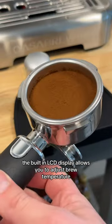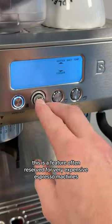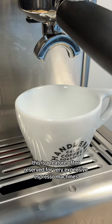The built-in LCD display allows you to adjust brew temperature — a feature often reserved for very expensive espresso machines.